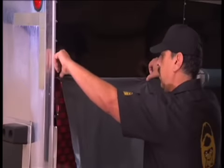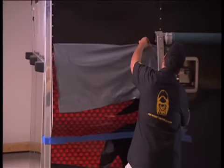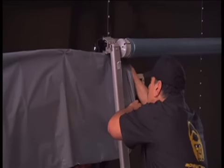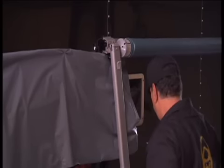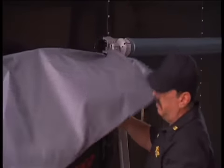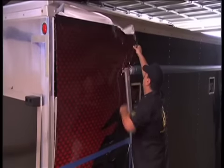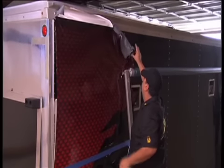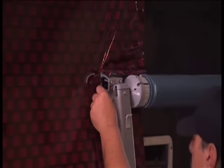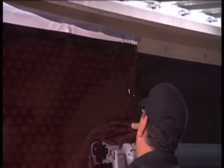Rich will now place the material back into position. Notice that he has pulled the graphic taut to just under the awning's attachment point and precisely relief cut the graphic around that area. This enables him to get the graphic to lay flat and start conforming around that protrusion. As he works the panel into position, he again relief cuts a little bit at a time until he reaches his final position for application.